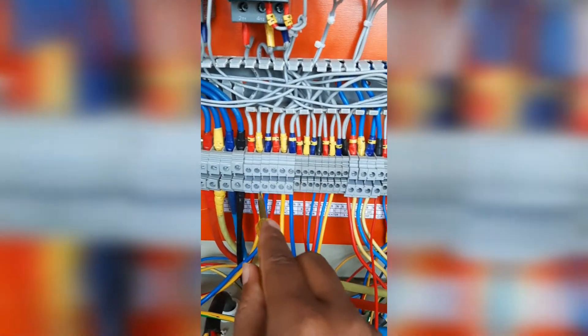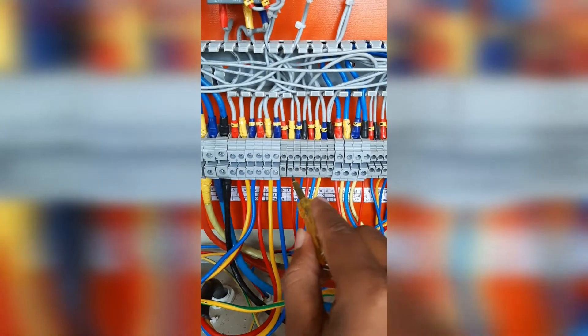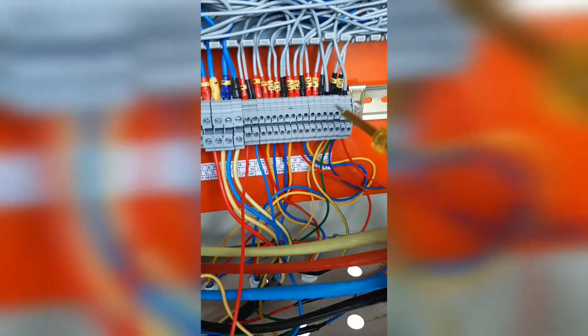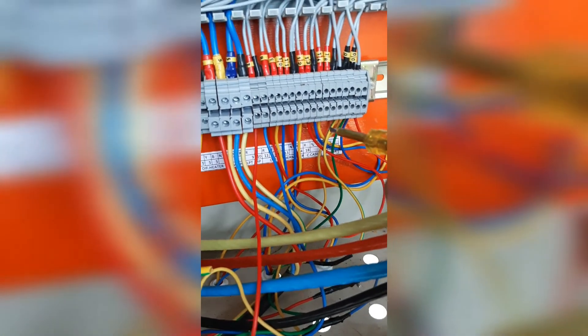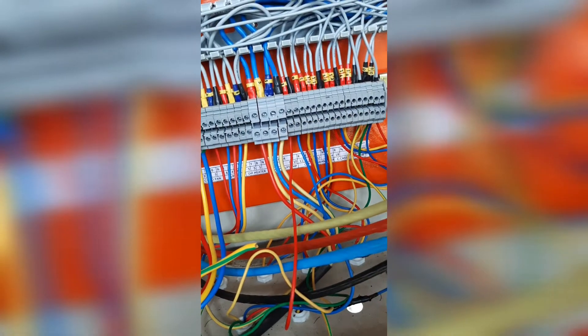This is the main supply incoming, this is outgoing to the compressor and condenser fan motor. Save operator and all the sensors to soil and wire. Crankcase heater, LPHP. Evaporator fan, defrost heater.